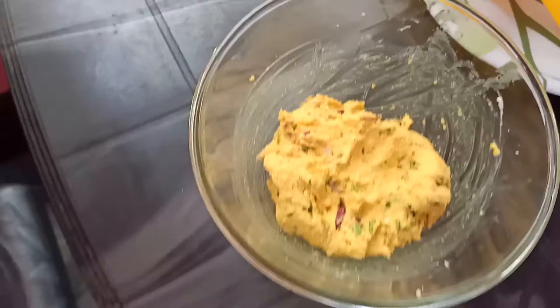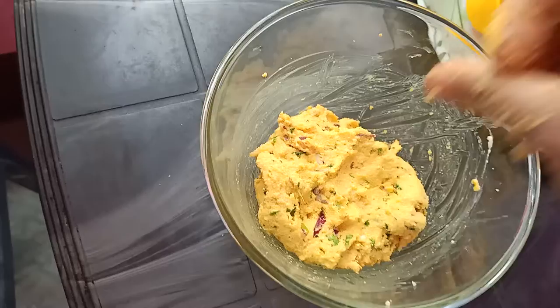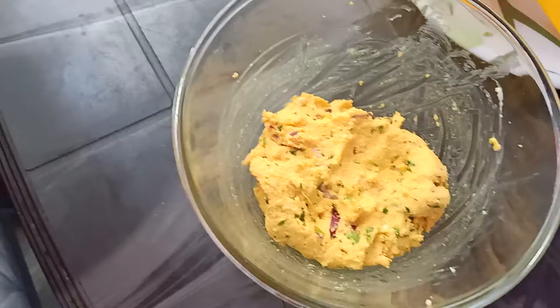I will put it in for 10 to 15 minutes. This is very important. I will put it in for 10 to 15 minutes.